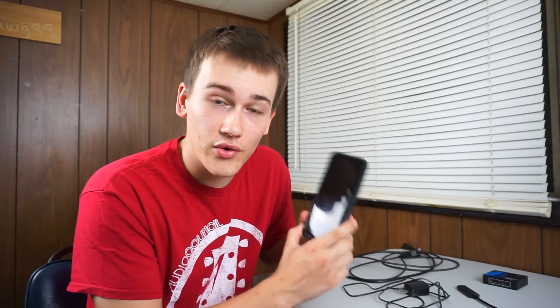Hello everyone. Have you ever wondered how to record your Android device just like some of those bigger YouTubers do when they record their mobile gaming videos? Well today in this video I'm going to be showing you guys how to record your Android phone using an Elgato game capture.